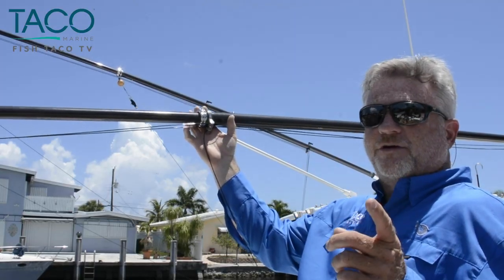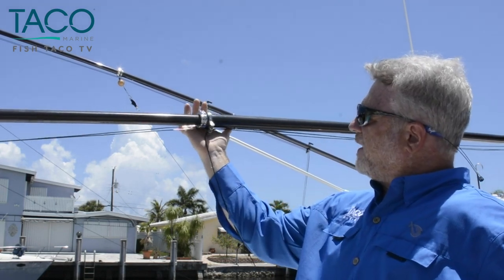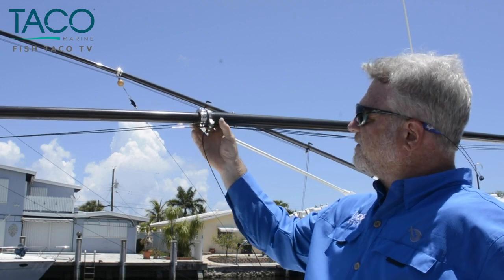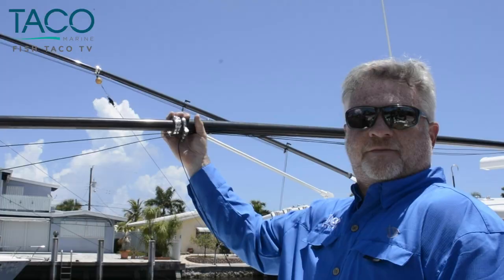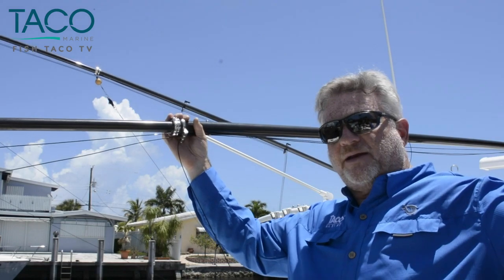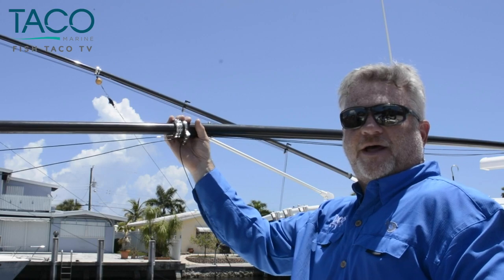Another feature is 360-degree patent-pending swivel collars on this unit. They swivel around and have a really nice roller bearing that keeps tension, pressure, and stress off your halyard lines. You may ask — what's the benefit of a swivel roller? It's really nice to have your halyard lines follow your bait, making it easier to pull in and out with less stress and less friction on your halyard lines.